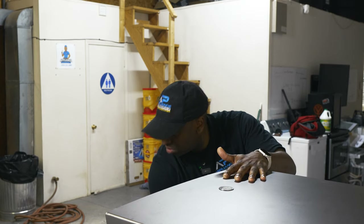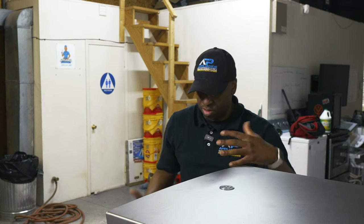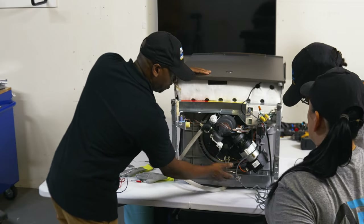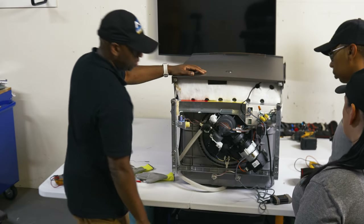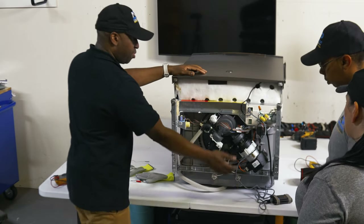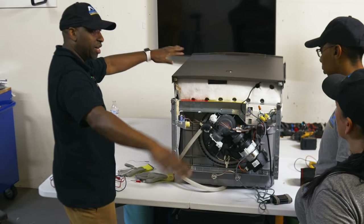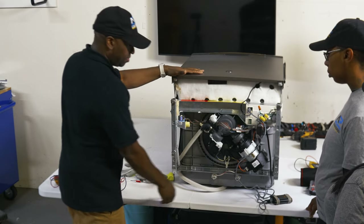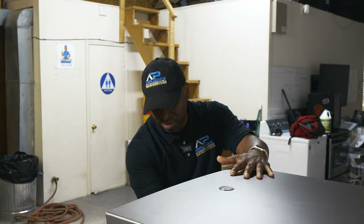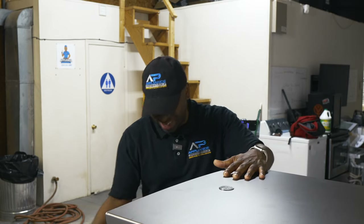The heating elements heat up the water as it goes through, because the heating function is what sanitizes the wash cycle. Once it determines the dishes are clean, it turns on the drain pump and pumps the water out. Then it turns the heating back on because it has to dry the dishes. Then the cycle is done.